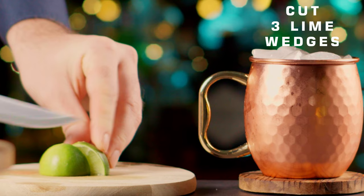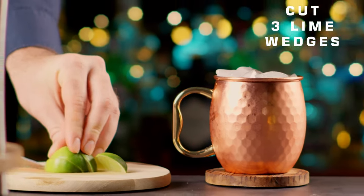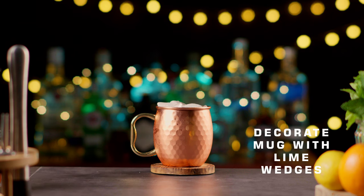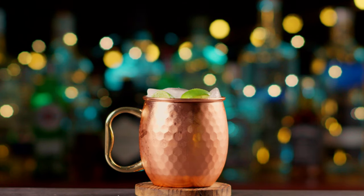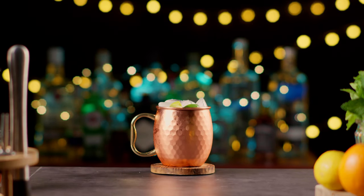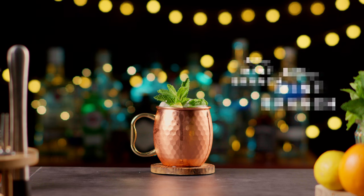For decoration, cut 3 long wedges. Add the lime wedges on top of the ice. Finally, add a mint branch to decorate the cocktail.